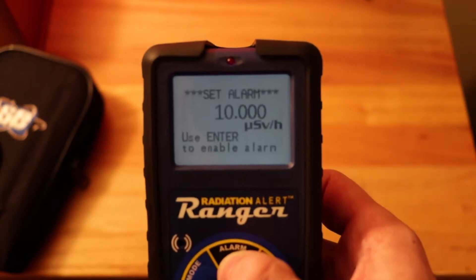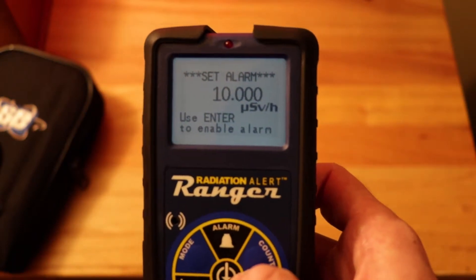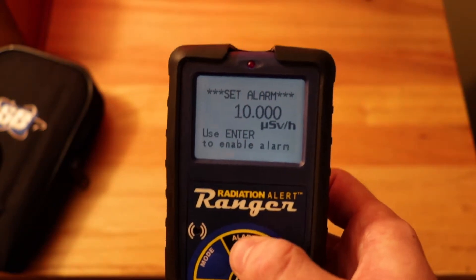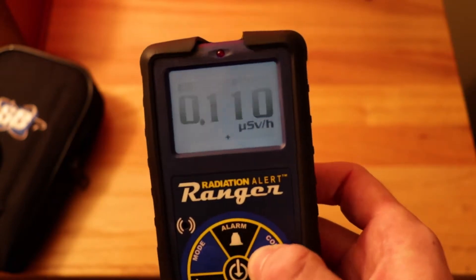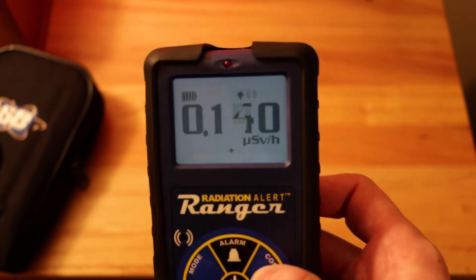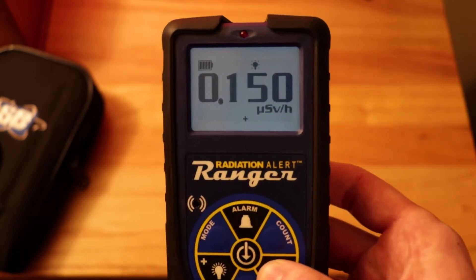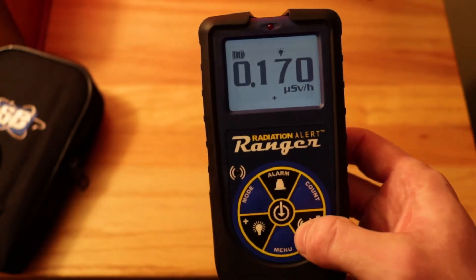It does have an alarm mode you can set by pressing the alarm button. I have it set so that if I were to press enable, at 10 microsieverts per hour the alarm would go off — and it's really loud and really annoying, so I don't want to do that. You can also have it set to count; I have it set to 10 minutes. This button here turns off the sound, so now it's in silent mode. If you're on an airplane, that would be useful because you don't want to scare everyone.